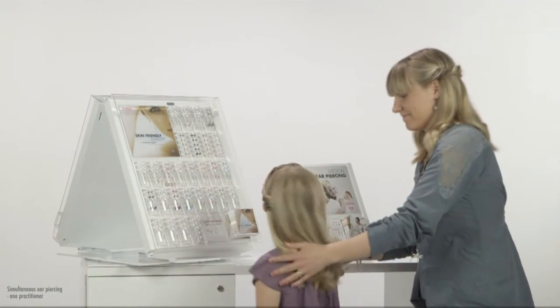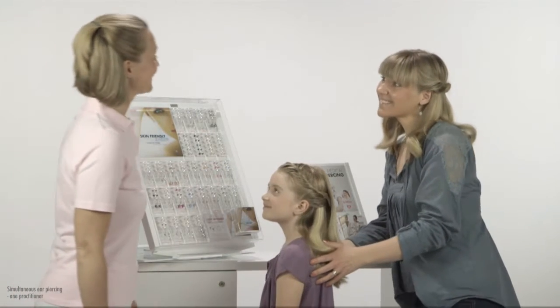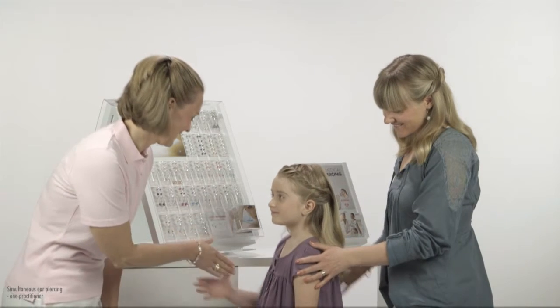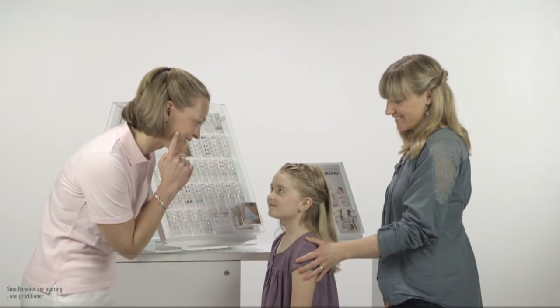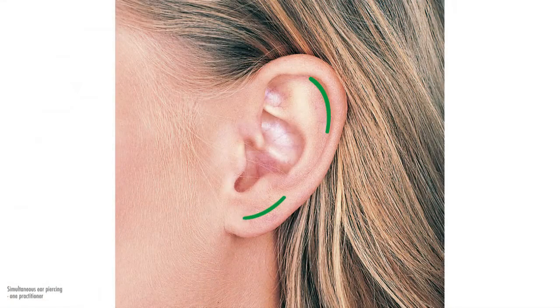Be sure the person you are about to pierce has reached the legal minimum age limit. If not, a parent's consent is required. With children, the parent should be present. Ask where on the ear the client wishes to be pierced. Pierce only on the earlobe and in the upper cartilage, just inside the rollover edge.